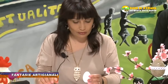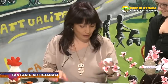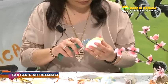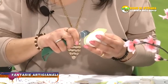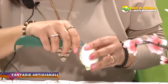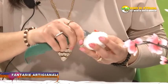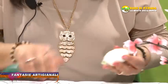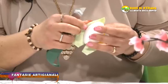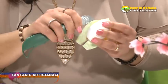Si prende un uovo di polistirolo, si fa in quattro parti con il taglierino, si fa l'incisione. Poi si prende la stoffa e si incomincia a incidere dentro al polistirolo per rivestirlo. Bisogna essere precisi e si può variare sia con la stoffa che con il raso, come più piace.